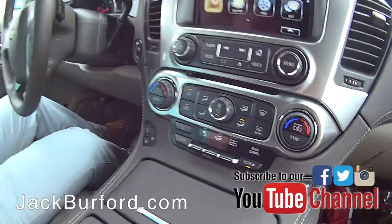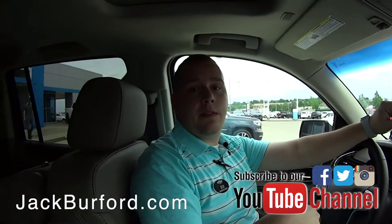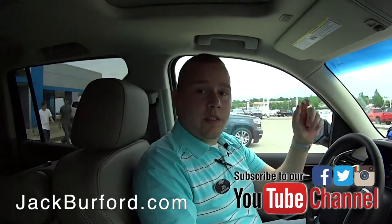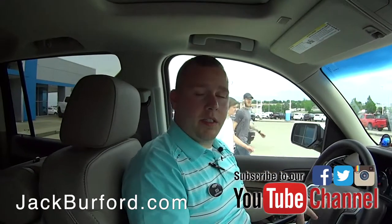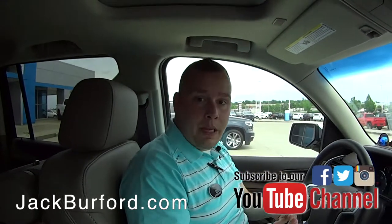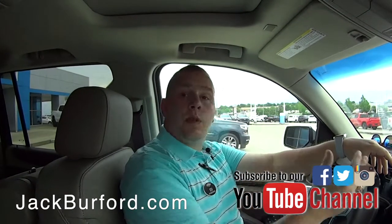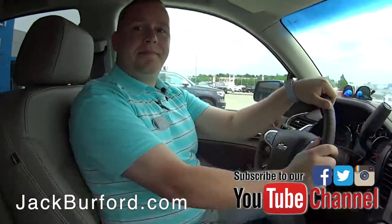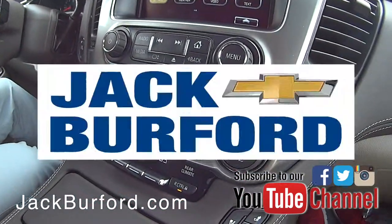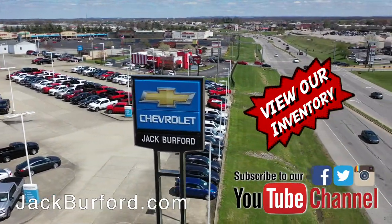Visit Randy to learn more about this vehicle and other vehicles we have on the lot here at Jack Burford Chevrolet. Visit us online at jackburford.com. Don't forget to subscribe to our YouTube channel — you'll see content like this uploaded so you can be in the know about your vehicle and get all the latest content updates. We're located at 819 Eastern Bypass in Richmond, Kentucky. Can't wait to see you. Shop 24-7-365 at jackburford.com.